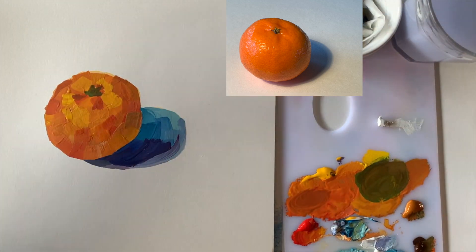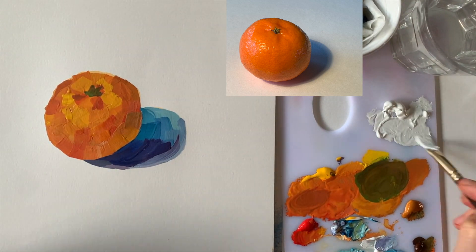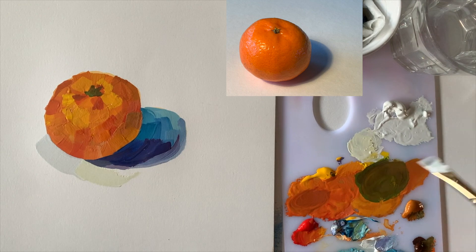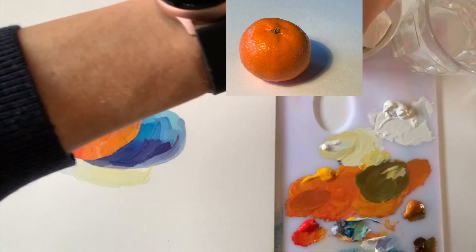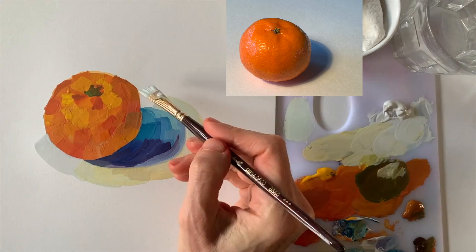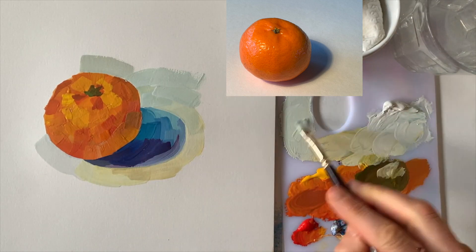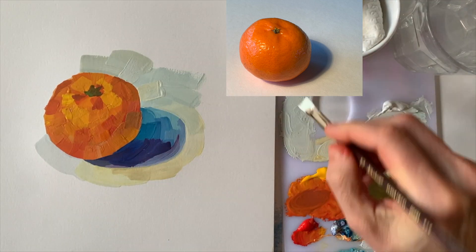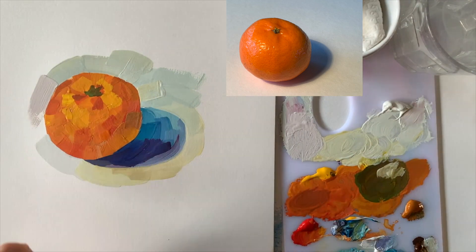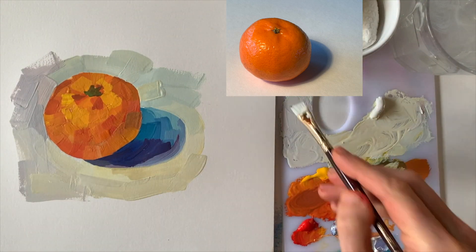Time for the background. Is it white? Of course it is, but it isn't. For this white background, I will also mix a tiny different variation for each brushstroke — it will bring a lot of life to it. I see yellowish, bluish, bluish gray, violet, beige. Also, painting a background gives you the opportunity to make little corrections or changes to the shape of your subject.